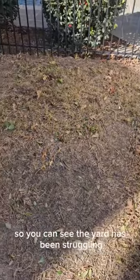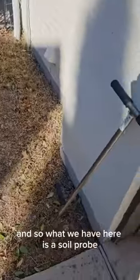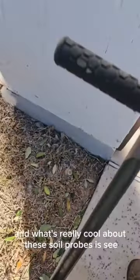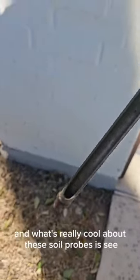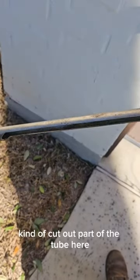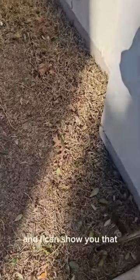You can see the yard has been struggling — it's not doing too well. What we have here is a soil probe. What's really cool about these soil probes is you punch it in the ground right here, and then you can see the soil profile right inside that cut-out part of the tube. Let's go ahead and get a sample real quick.